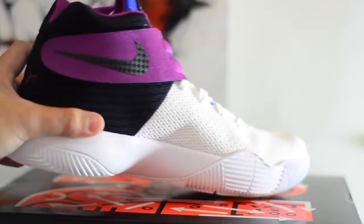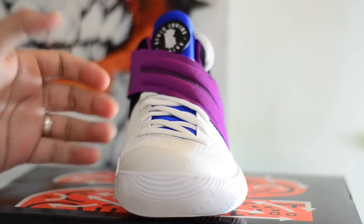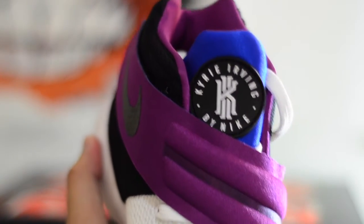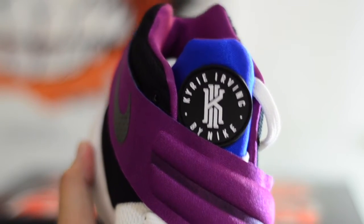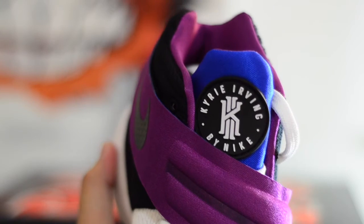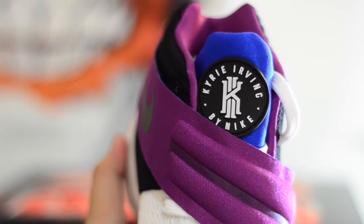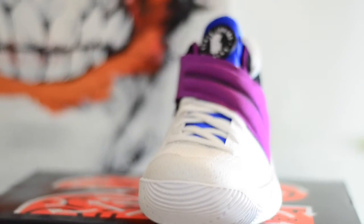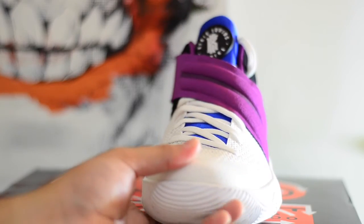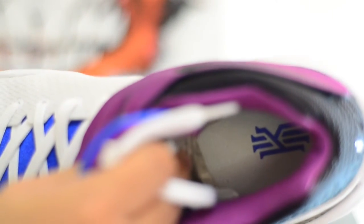You still get a midfoot strap, and the swoosh on the strap also has the same carbon fiber pattern as the swoosh on the heel. On the tongue logo, you get the Kyrie Irving logo, but they did it in a way that it looks like the Huarache logo — which is what this colorway is inspired by. So I think that's pretty cool and unique; this is probably the only Kyrie 2 you're going to get with a different logo on the tongue. The tongue running across your shoelace area is a royal blue color, your shoelaces are white, and your sock liner is court purple as well.